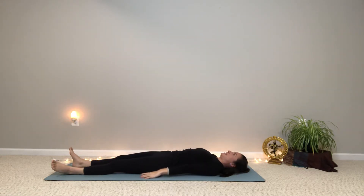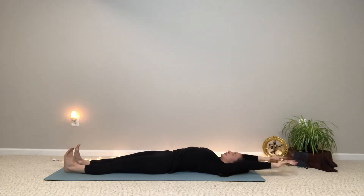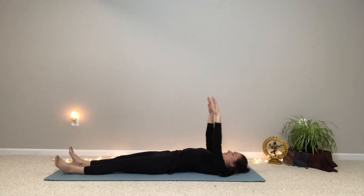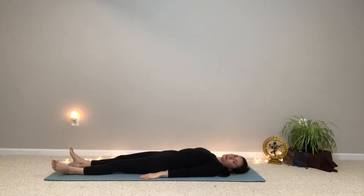We'll do one more like that. Inhale, take both arms up, flex both heels forward, reach back. And exhale, relax your feet and lower your arms back down by your sides. Pause there and rest for a breath. And just notice any energy already. Hopefully you're practicing this in the morning and you can just start to feel your body circulating a little bit more.